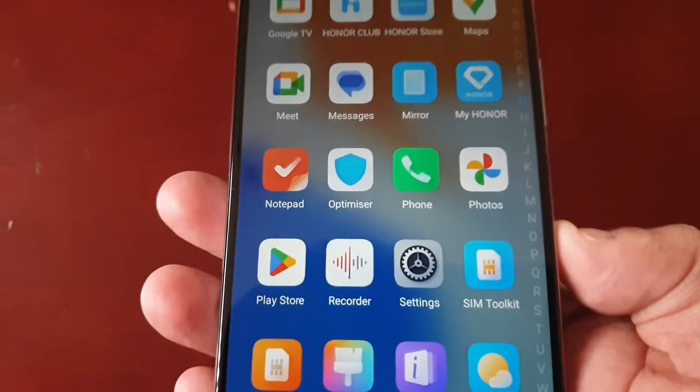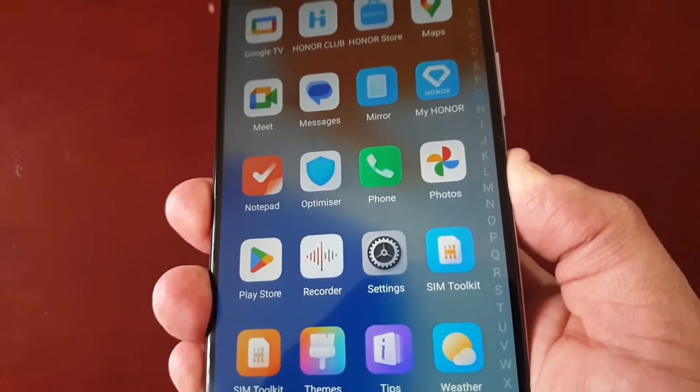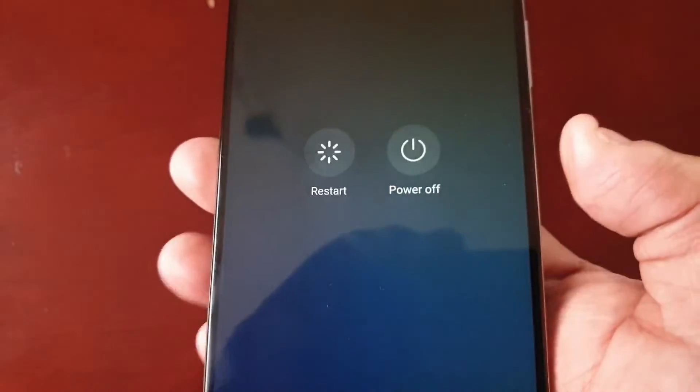So I will need to find out which application it is. To do that, just simply come out of safe mode by holding down the power button and hitting restart.